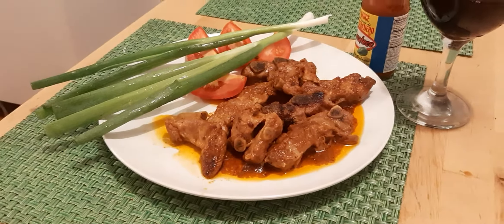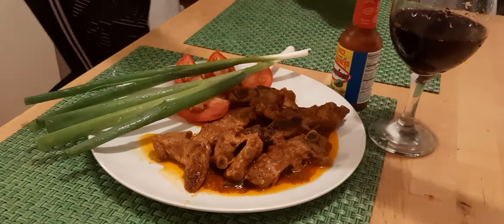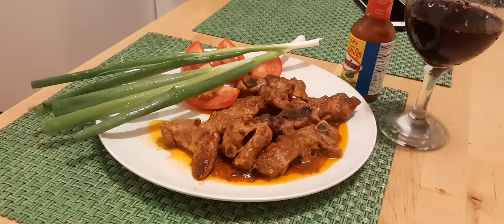And that's pretty much it — how to cook ribs in one minute.